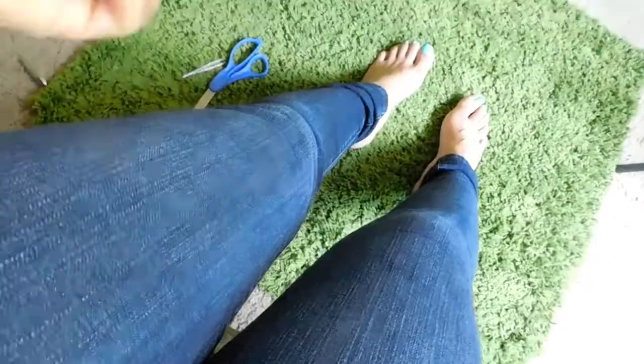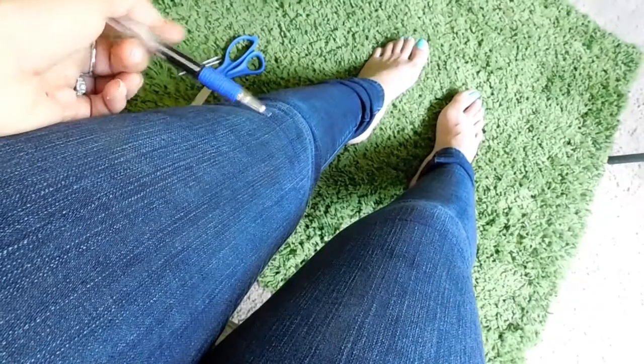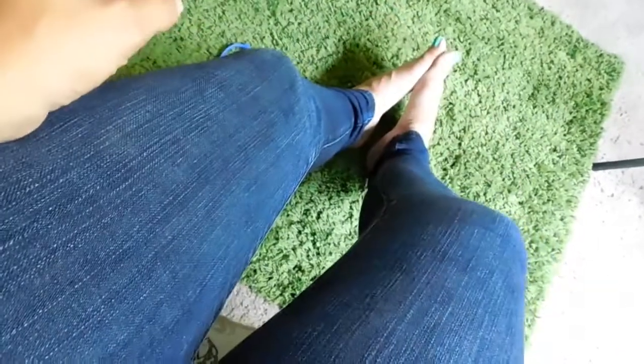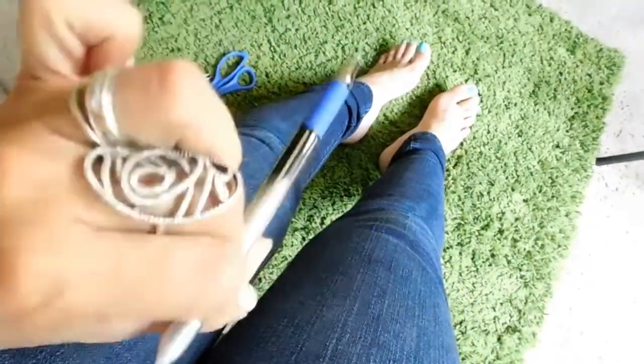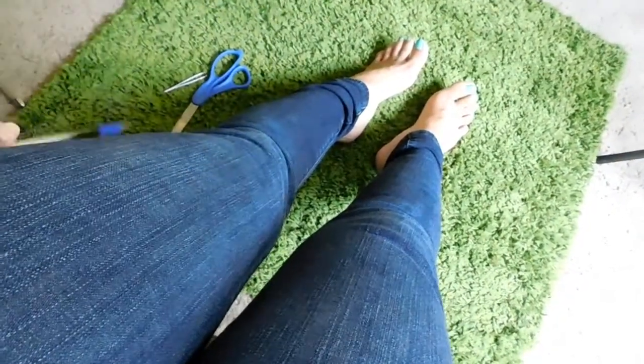All right guys, so now I'm going to take off the jeans and I'm going to show you how I cut them and how I make them look all washed out and everything. So instead of paying $85 for some ripped jeans guys, pay $1 at the thrift store or get some old pair of jeans and make them your own. We'll see you in a bit.